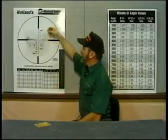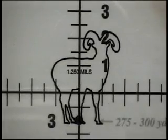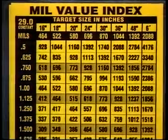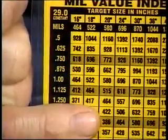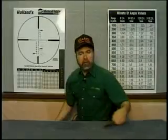Now let's mil a Bighorn Ram. Simply put the horizontal crosswire on the brisket of the animal, the top of his back, and measure the subtension. Our Bighorn Ram subtends 1 and a quarter mils. We simply go to our mil value index card — a mature Bighorn Ram measures 18 inches from the top of the back to the bottom of the brisket. Moving down to 1 and a quarter mils, we can see that Bighorn Ram is approximately 417 yards away. This is a big advantage when your laser rangefinder fails due to weather conditions or poor reflectivity. With advanced reticle technology, you can pull off the shot of a lifetime.